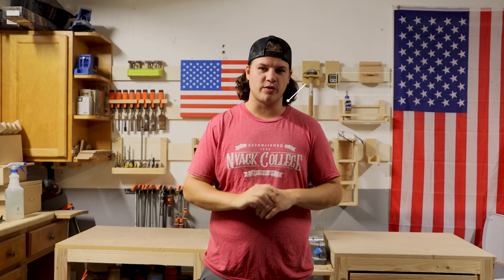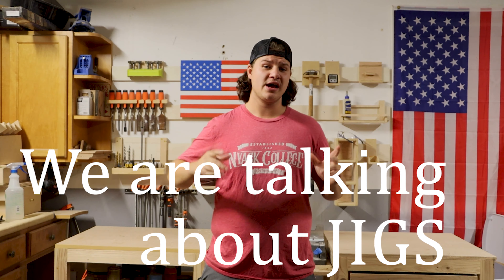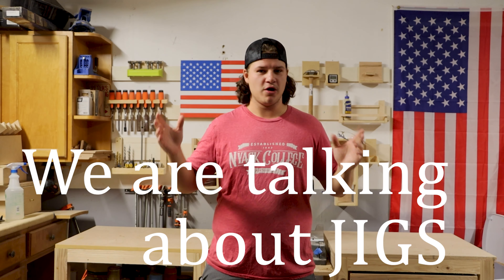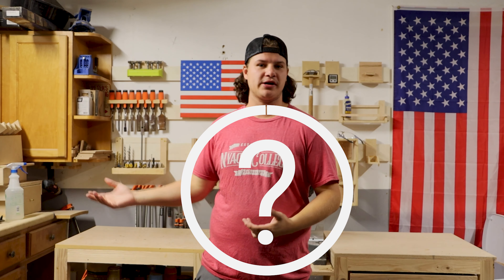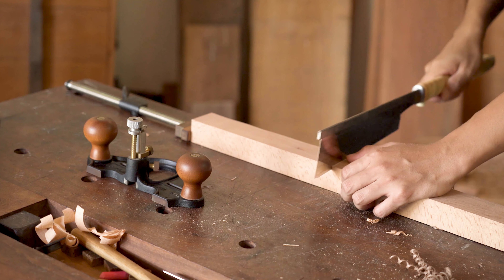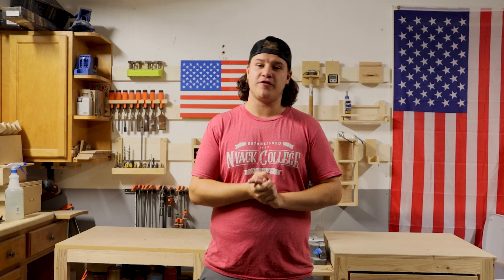What's up guys, welcome back to Fishy Over Jigs Woodworking. My name is Peter and today's video we are talking about jigs. Jigs are something that when I started woodworking I had no idea what they were — when someone said jig I was like, oh yeah, jigsaw right. Jigs are very important now that we're doing some more intricate projects; obviously beginners you don't need them. I'm going to be going over a few jigs that I use all the time in my shop.